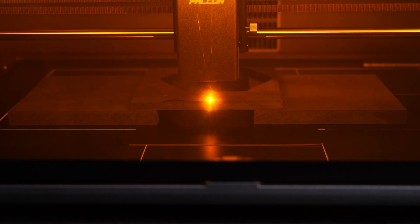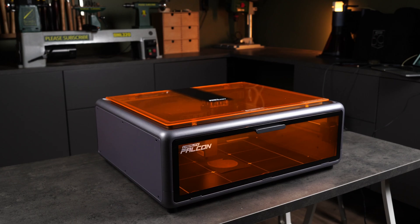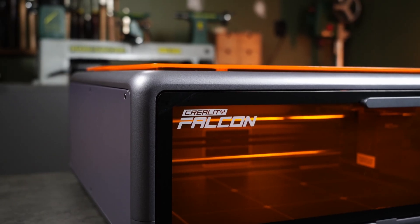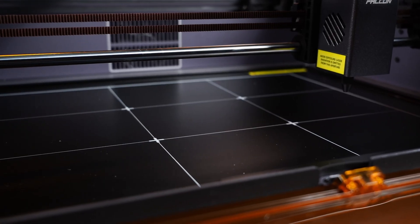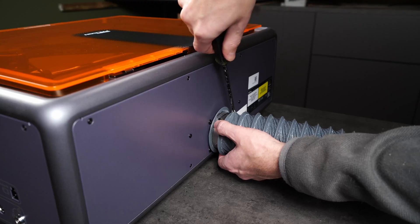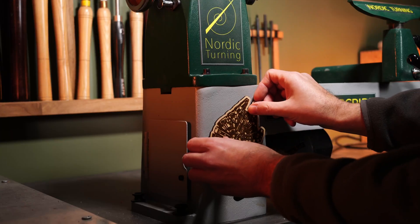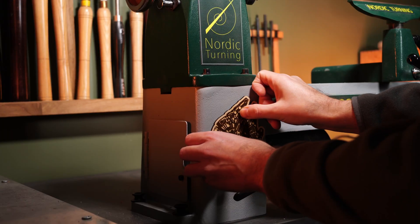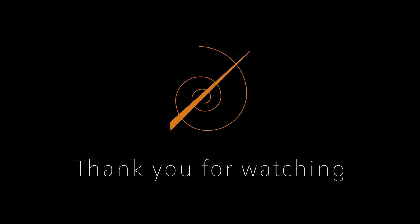No wireless connection — either the machine doesn't support wireless control from your phone, or I simply couldn't get it working, so you'll need to connect via computer or use the memory card. But overall, I'm impressed with what you get for around $500. It's a solid first laser engraver: easy to use, engineered with thought, and well built. If I get a discount code from Creality before publishing, I'll add that to the description. Thanks for watching, and feel free to check out my channel for more reviews and workshop projects.